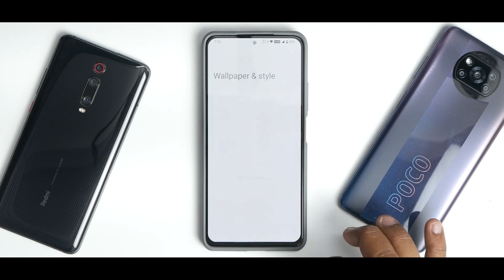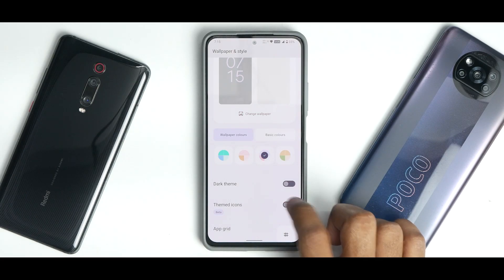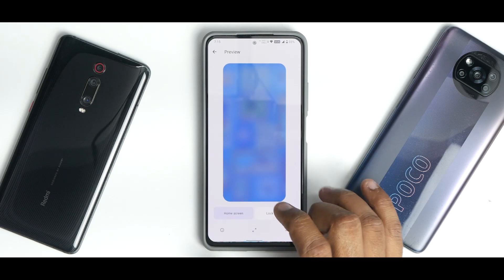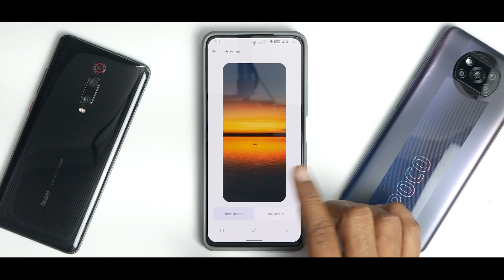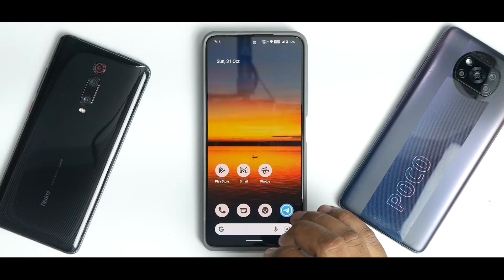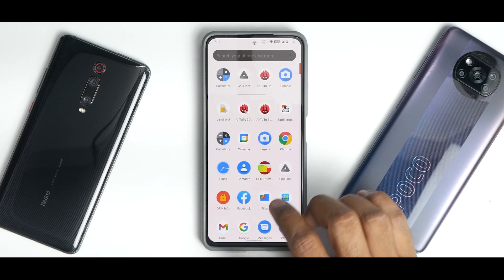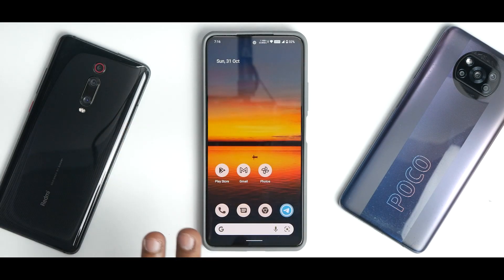In Wallpaper and Style, you have predefined colors and the option to choose themed icons, as well as an app grid option. When you change the wallpaper, the whole UI changes. Themed icons work fine for some Google-baked applications, though not for all. There are Magisk modules available which allow you to add more icons to the themed icon system, and it looks really brilliant.